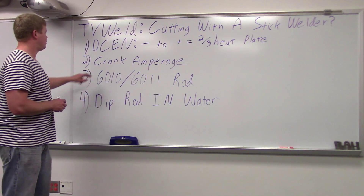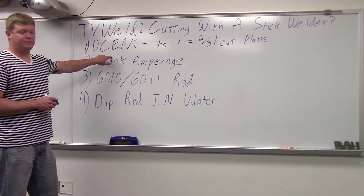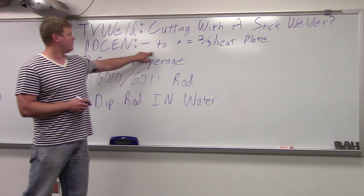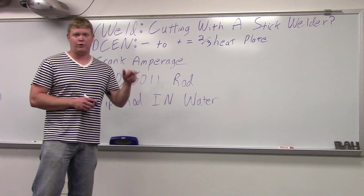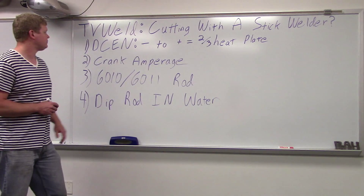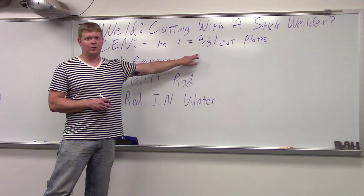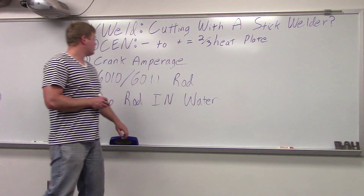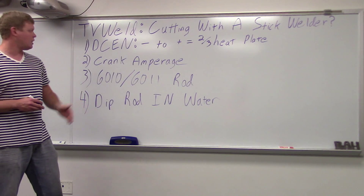How you're going to do this is you're going to switch to direct current electrode negative from direct current electrode positive. Electricity is flowing from negative to positive, which equals two-thirds of your heat going into your plate or whatever you're cutting. If it was direct current electrode positive, you'd only have one-third onto the plate. So switch to direct current electrode negative to increase your heat going down into whatever you're cutting.